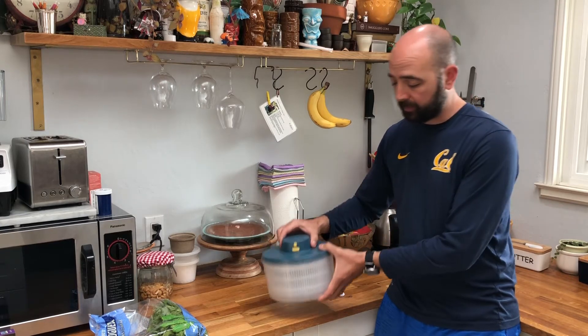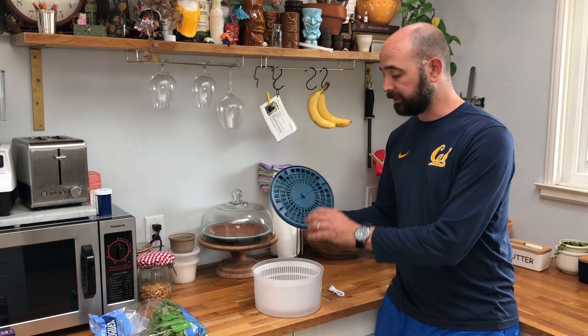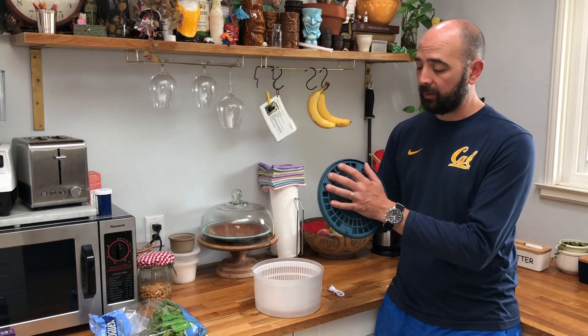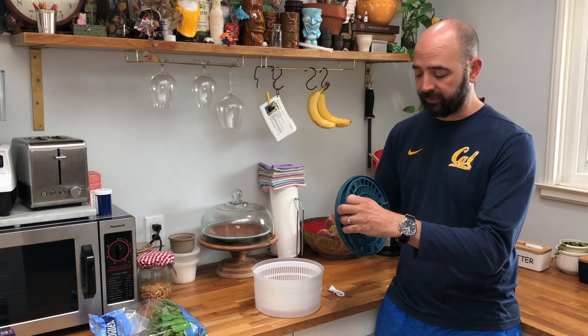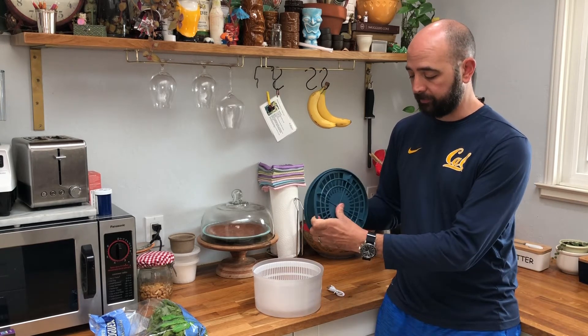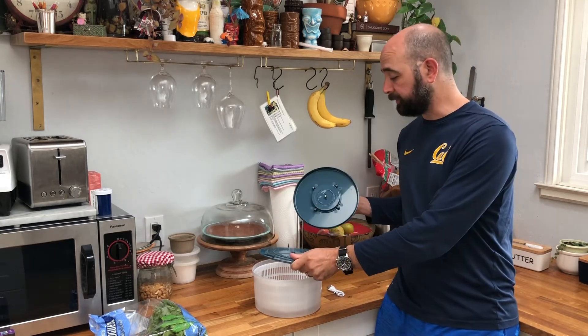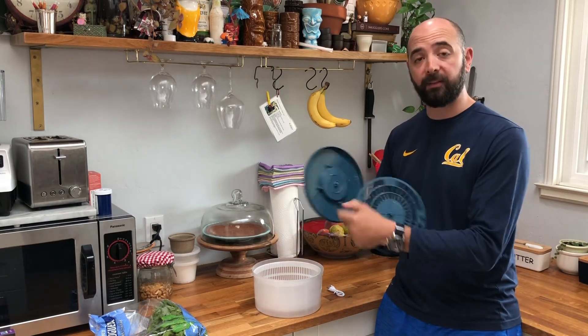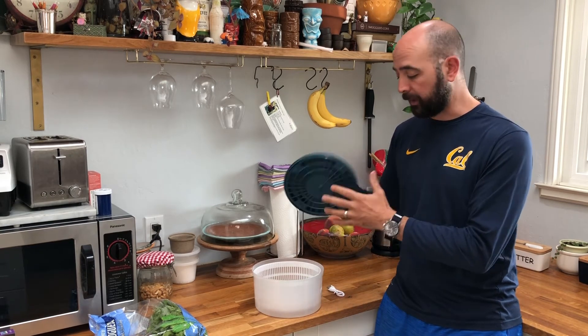You can stop it early, and then you just take this out — it's the same kind of thing as a regular salad spinner. The top part, because of the electronics, is not washable. But what's really nice is that this basket part pops off, so that's fully washable. Everything's fully washable — you just go ahead and wipe the top down to clean it. It's super convenient; it just pops right back on.